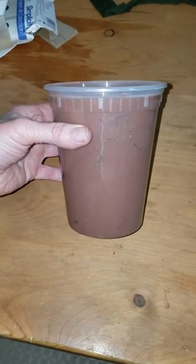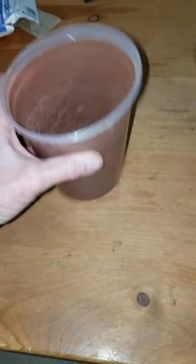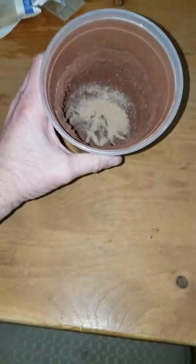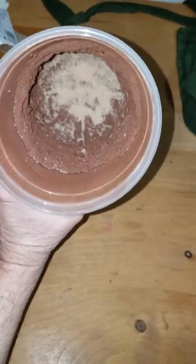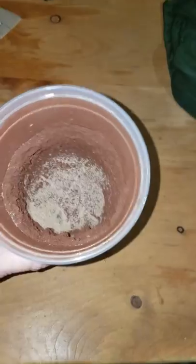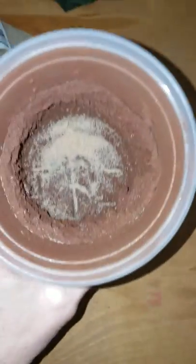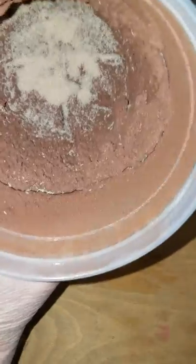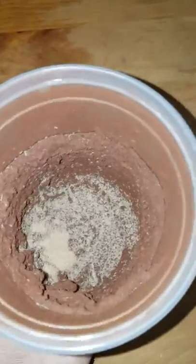This is one of my 32 ounce springtail cultures on clay. Knock them down, get them angry. Look at how they pour like water. That's a lot of springtails.